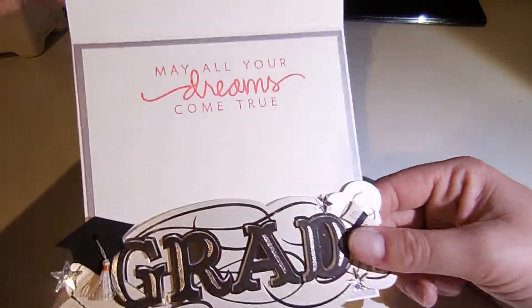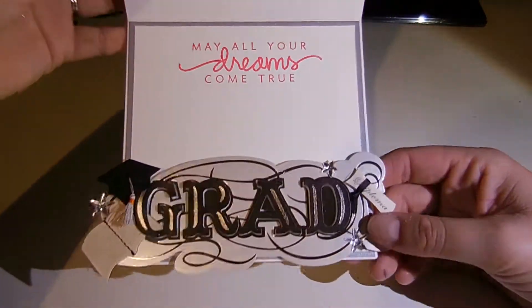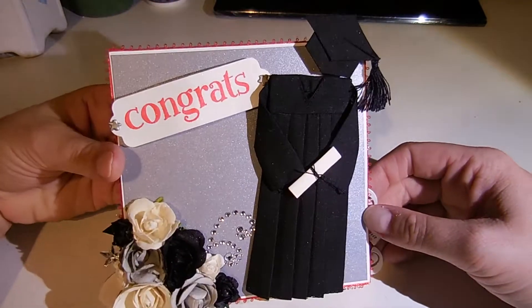It's just a simple card, something real quick. But I just wanted to come and share it. Hope you guys are having a great day. Talk to you later. Bye.